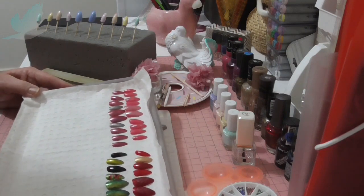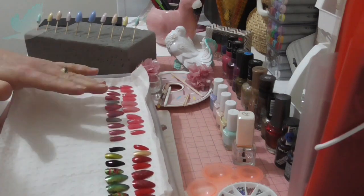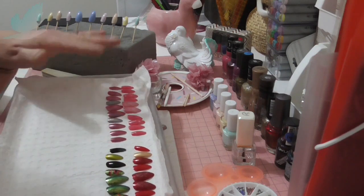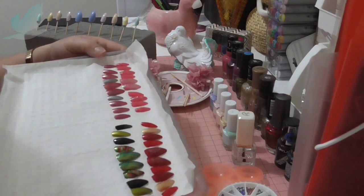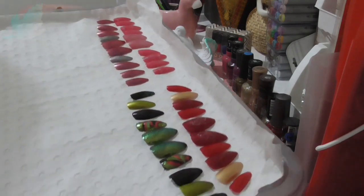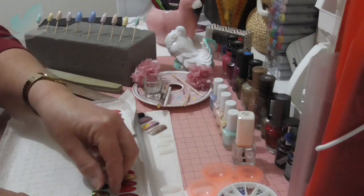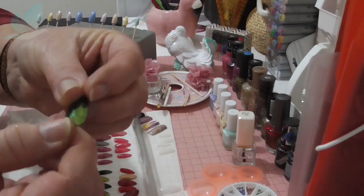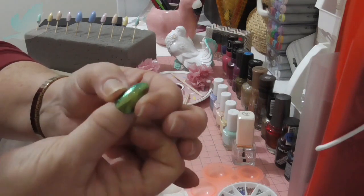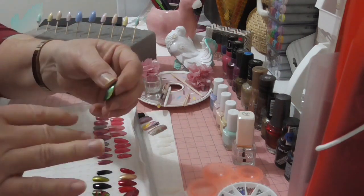I'm going to make a video on the application of these, but I'm going to put that on my ASMR channel. The link to my ASMR channel is always in the description, so that will be coming up over the next couple of weeks. But these are the ones I've done so far, and I'm going to show you how I do these. It's been fun — it's been a long time since I've done any nail art. These are pretty basic. I love these green ones — they're very long, so I don't know how long they'll last on me.